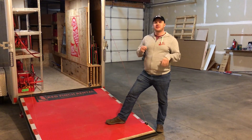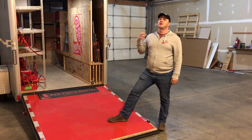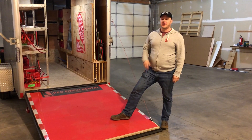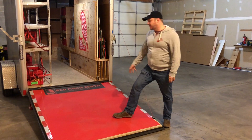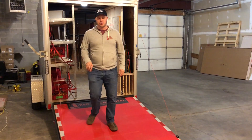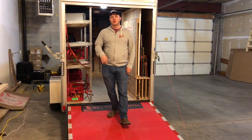Welcome to Red Finch Rental! I'm going to show you our smaller but still wonderful 10 foot by 6 foot trailer. It's got this really solid grip tape on here, the same kind of stuff you're going to see on a skateboard, to give you nice sure footing going up and down with pushing carts.